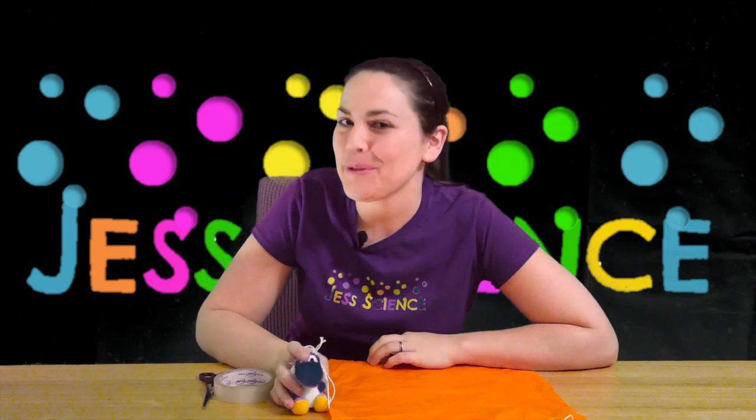Hi everyone, I'm Jess and welcome to Jess Science — science for everyone. For this episode we're going to be looking at how to make a parachute for a toy.